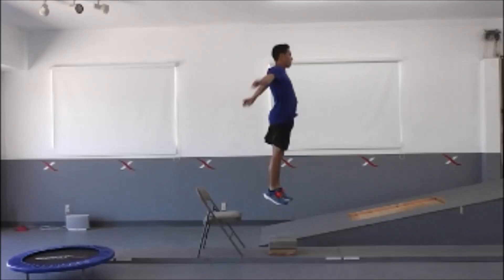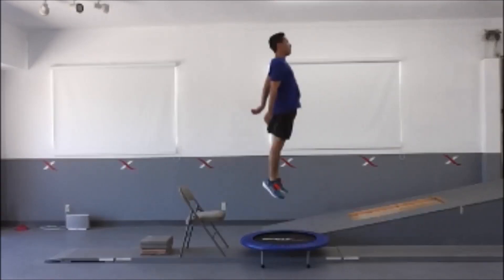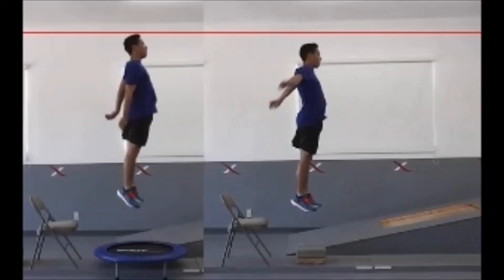Here we can see that Seth jumps pretty high on flat ground, but when we compare it to jumping on a trampoline, he's going to jump much higher. This is what our research and research from other labs have found from testing energy return foams. Therefore, if you're a basketball or volleyball player looking to improve your jumping, you should definitely consider the benefits that an energy return foam can provide.